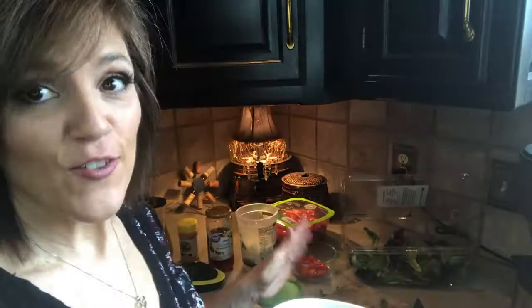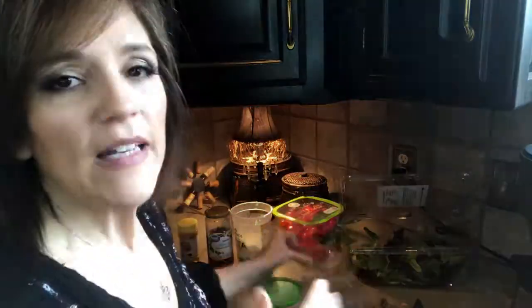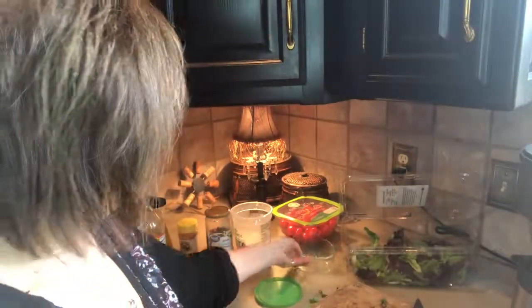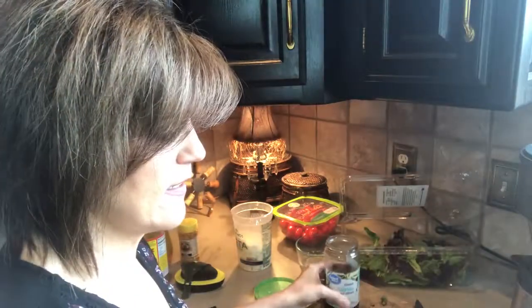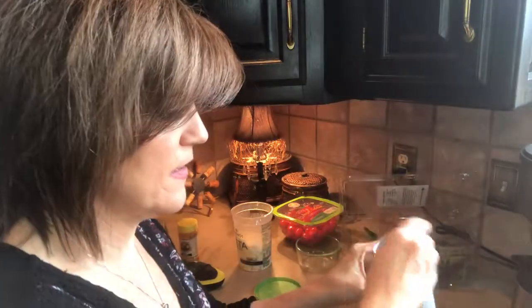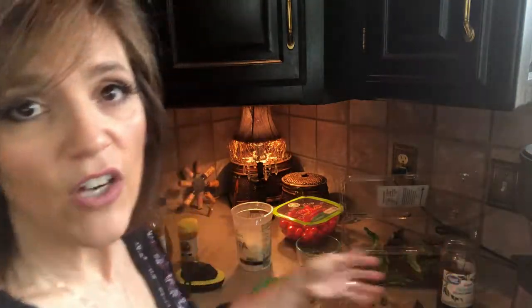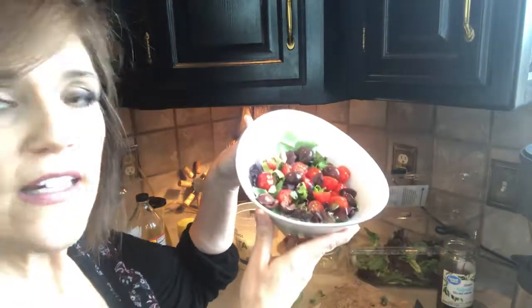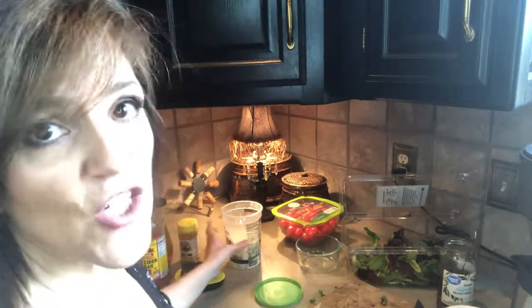I like the little tomatoes — these are also from Sam's, the Angel Sweet variety. I take them and cut them in half and add those to the salad. I also add Kalamata olives. I absolutely love these. I'll pull out several and add them. You could add any kind of olive if you don't like these, but I always think of Kalamata olives with Greek salad.